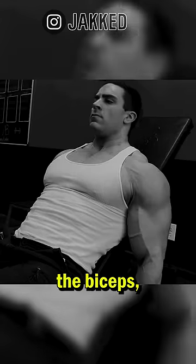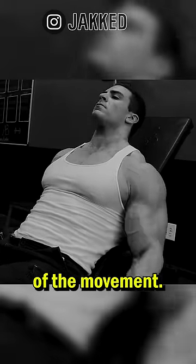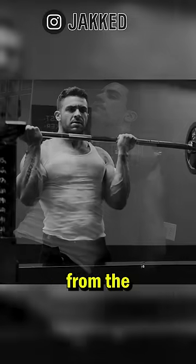And third, for full development of the biceps, you want to focus on a movement that fully stretches the biceps at the bottom of the movement. This can be done with incline dumbbell curls or cable curls facing away from the machine.